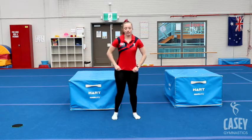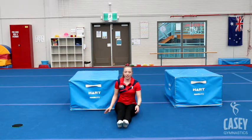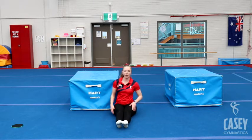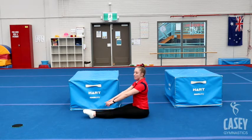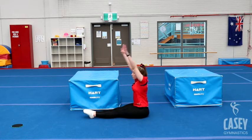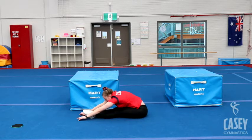Sitting down on the floor now. We're going to have our legs nice and straight out in front of us in our pike shape, squeezing our knees, pointing our toes. Reach up to the roof and stretch as far as you can. Try to walk your hands a little bit further out, and a little bit further.